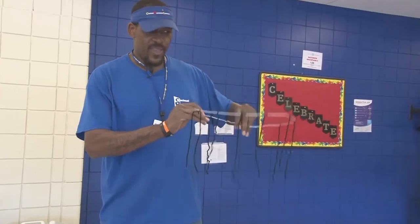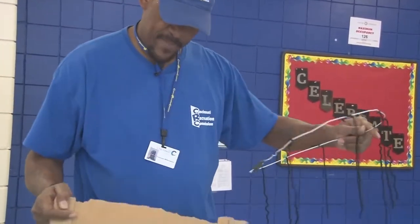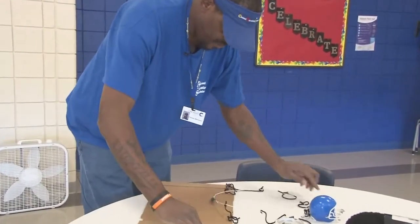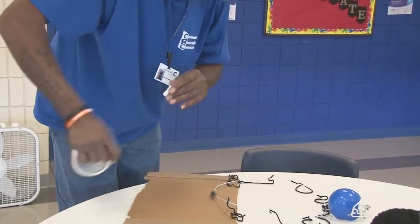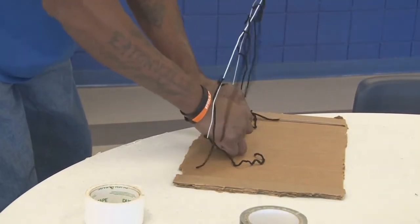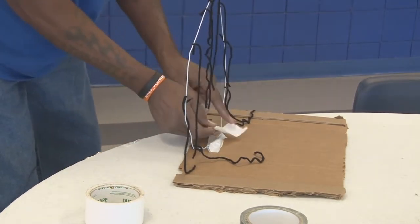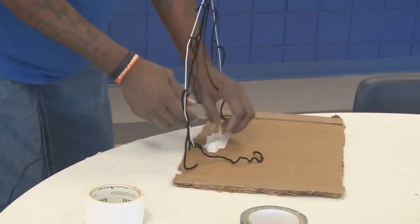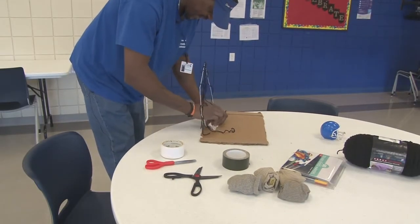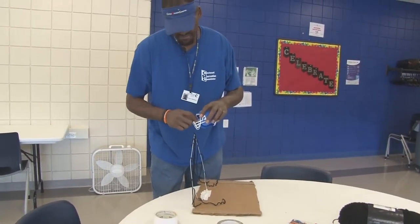So now we have the hoop and the net all ready to go. Next thing we'll do is attach the hoop to the backboard. With that, we'll just duct tape it to the backboard. You want to kind of line it up dead center to the backboard and just start putting your tape on. If you don't have duct tape, you might want to try scotch tape — I don't know how good it'll hold, but you can try it. If you don't want to tie your hoop in a knot, you can just tape it up.